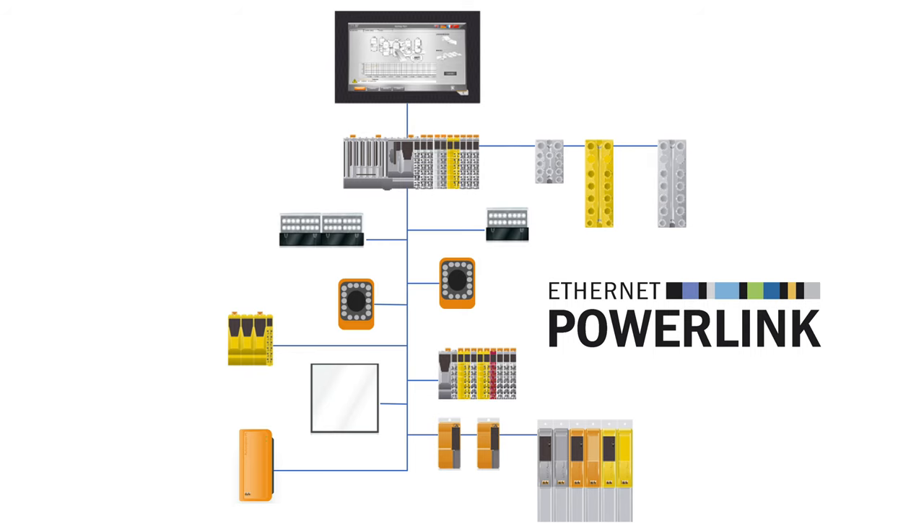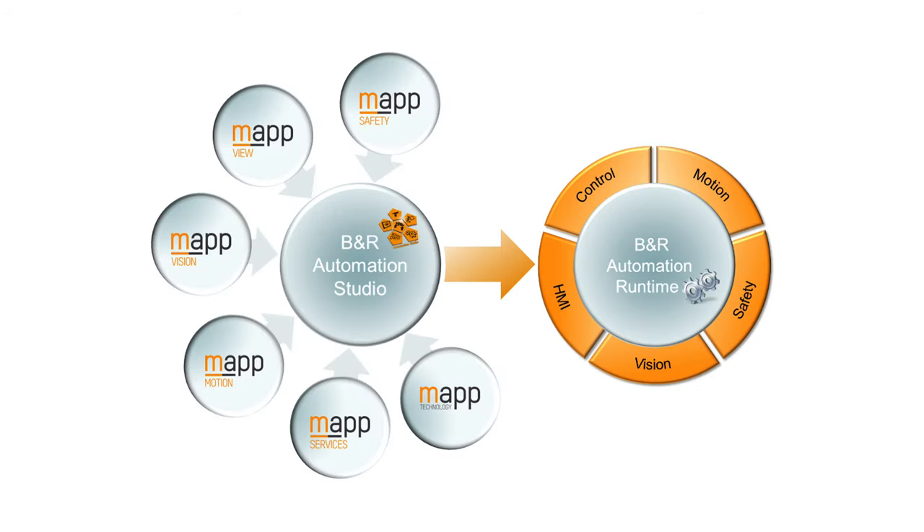Although the camera itself processes the image, the vision application and user parameters can be stored centrally on the PLC with the rest of your recipe data, so you don't have to reconfigure the camera between recipes.